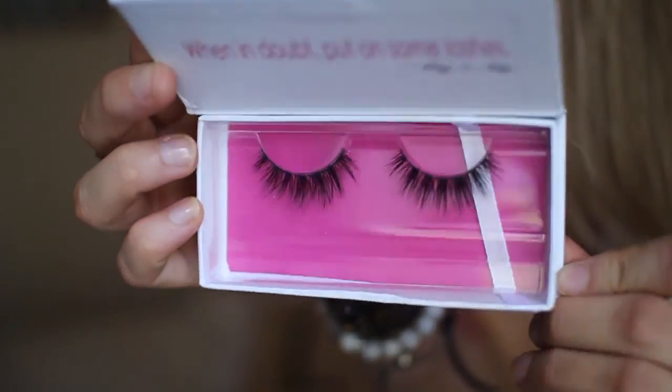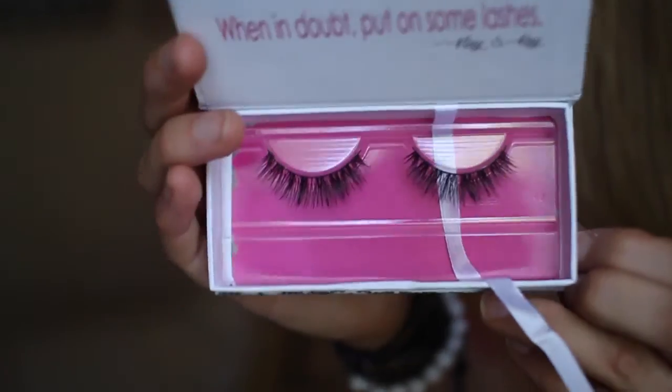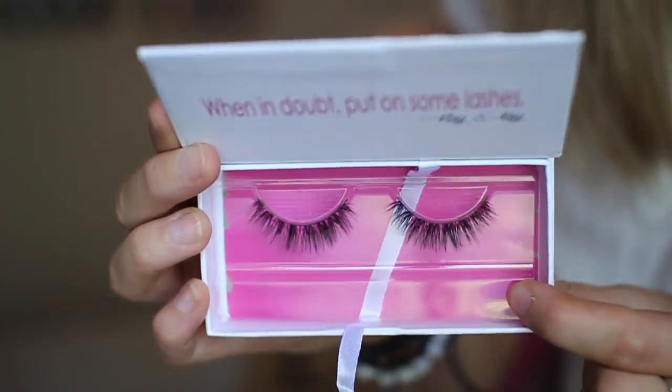These are Eau Naturel — they're really pretty and look really wispy, which are my favorite kind of lashes. And these are Starstruck. My favorite fake eyelashes are Ardell Double Wispies, and they had ones that looked really similar online but they were sold out. So this is Eau Naturel, and Starstruck — these ones are really pretty, they look a little shorter than Eau Naturel, but they look really wearable.